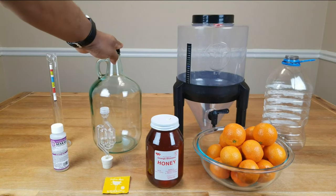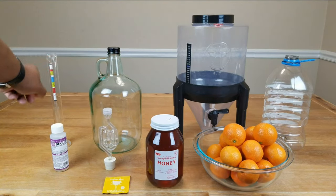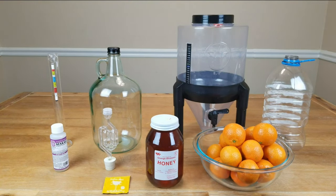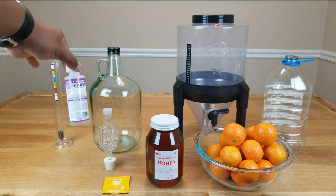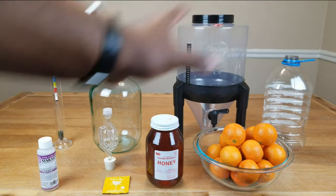We'll also need something for secondary fermentation, an airlock with stopper, a hydrometer to help us determine our potential alcohol at the start and our final alcohol levels at the end, and before anything else we're going to use Star San to sanitize all of our equipment.